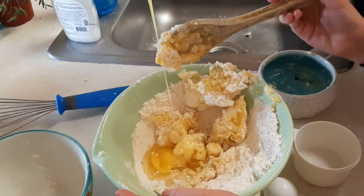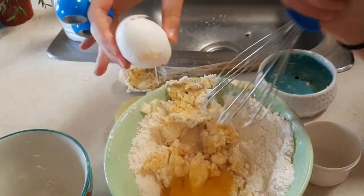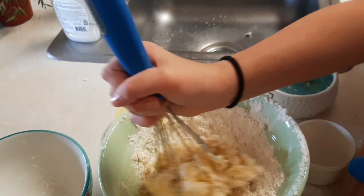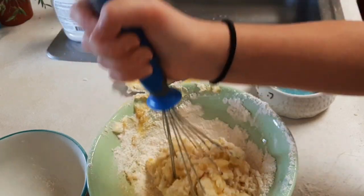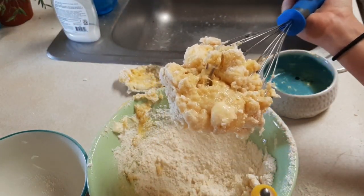Put in some baking soda, put in some baking soda! Baking soda, Fred, now hurry! How much baking soda? Let's just do this much — that's a lot, Fred, that's a lot. But it's what we need. It's working! It's working! This consists of butter, eggs, sugar, and flour.